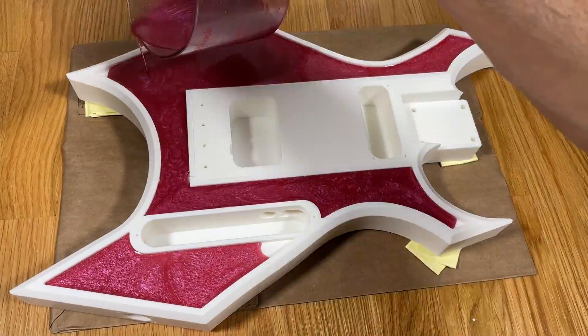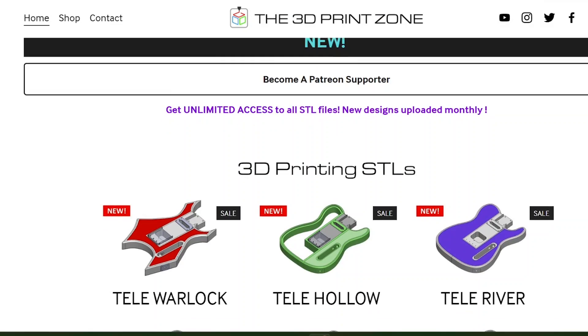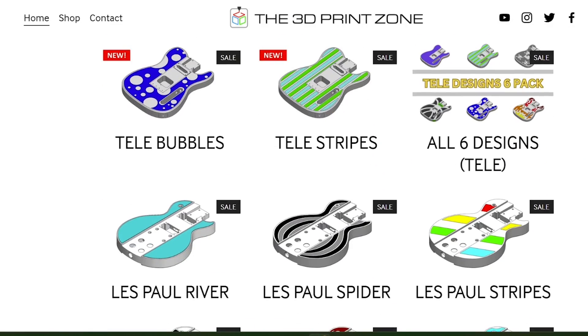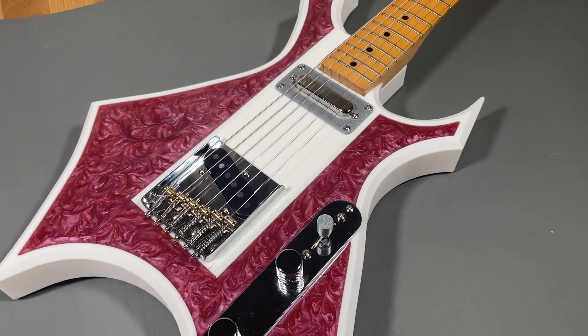In this video, I'll show you how I built this 3D printed guitar and give a brief demo of how it sounds. Please note that all project details, including links to download the STLs and parts list, can be found in the description below. Without further ado, let's get started.